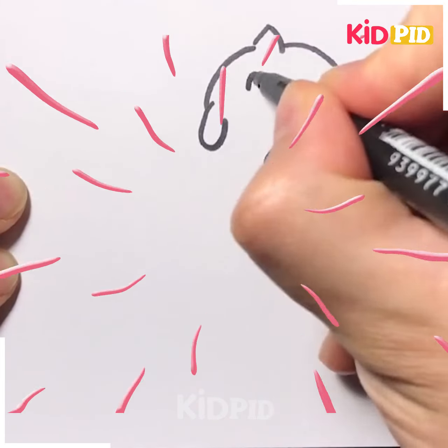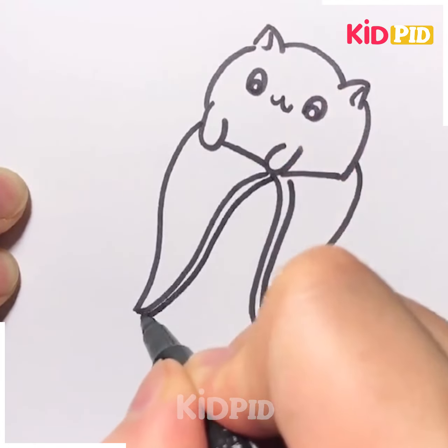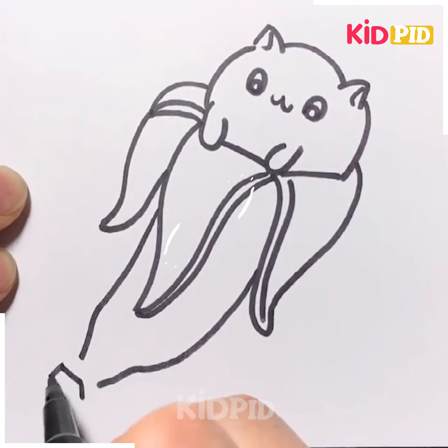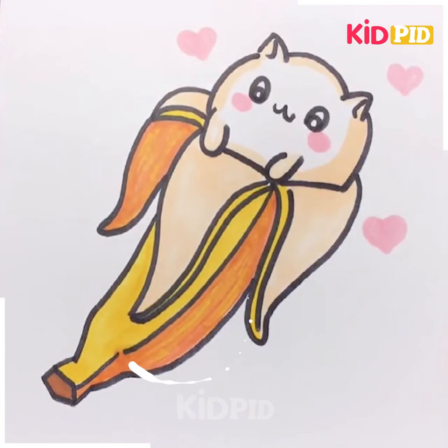Let's move ahead to our next drawing. Here we are making a cartoon coming out of a banana. First we are making the face of the cartoon, then we will move ahead to the banana. We are making the banana peels and then we are making the body of this banana character. After that you can color it with any color you want — here we have used markers for coloring it.